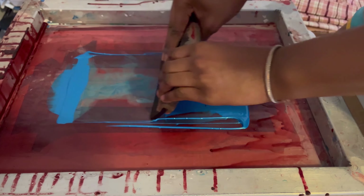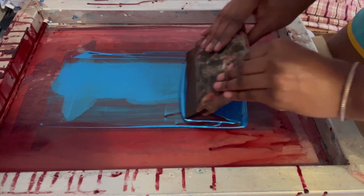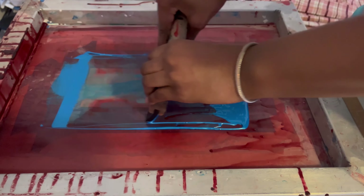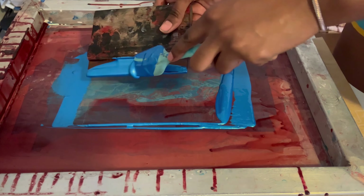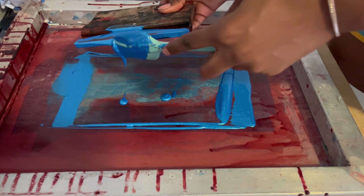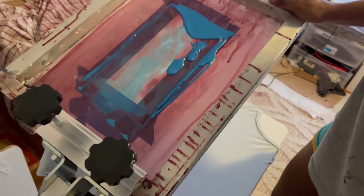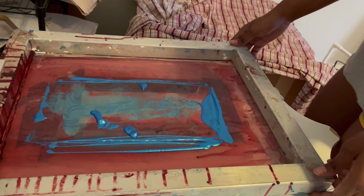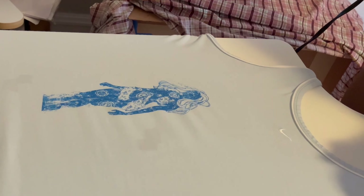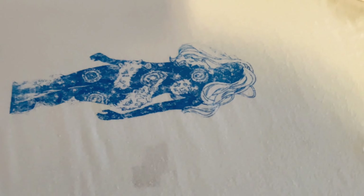With this specific design — this magical woman I drew — I went in with the intention of printing it on the shirt and then drawing more stuff around it. Also, if you're printing with a press you could use super tack, which is a liquid that makes the shirt stick to your press, but I used too much and it made a gummy substance on the back of my shirt. I'd be cautious using it, or maybe water it down a bit.